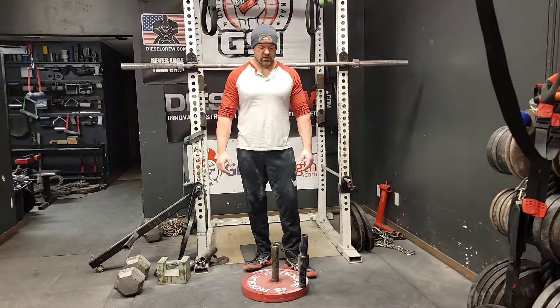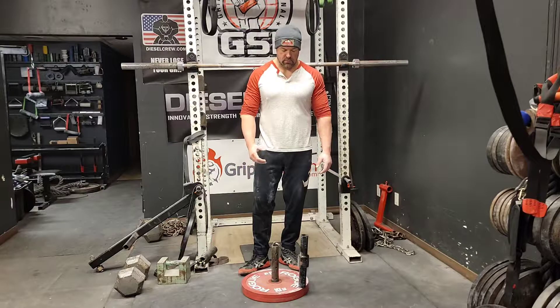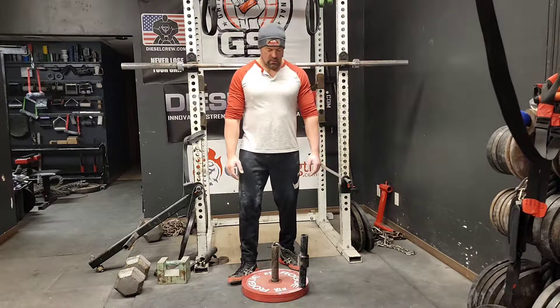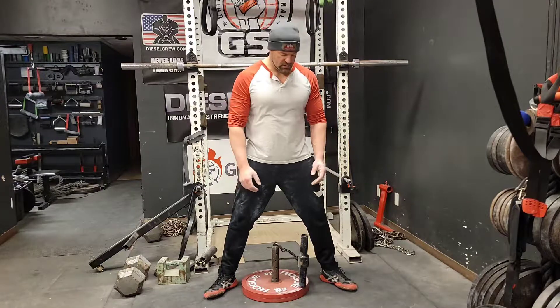I was asked by an arm wrestler how he should strengthen his wrists. I showed him an exercise, and this is something very similar that you can do. This is the overhand wrist roller wrist curl — it doesn't have to be this particular one, but this one is made by Arm Assassin.